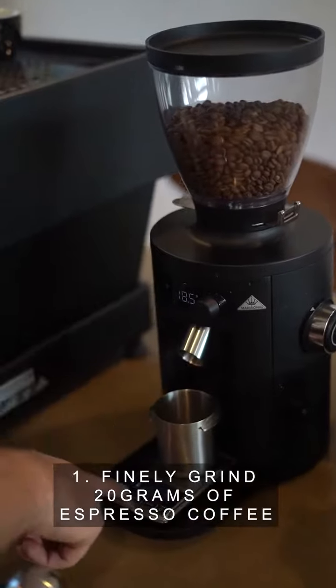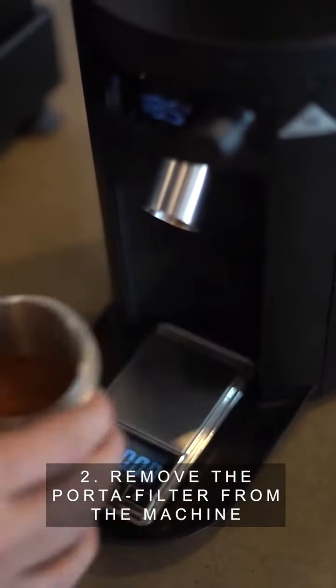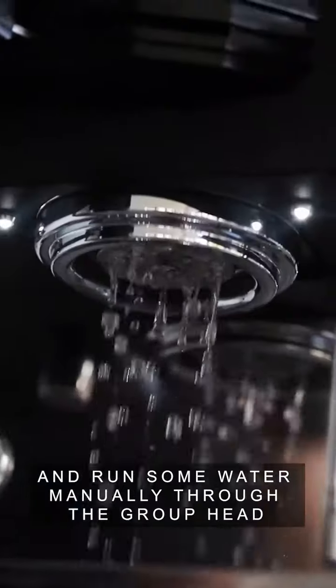Step one, finely grind 20 grams of espresso coffee. Step two, remove the portafilter from the machine and run some water manually through the group head.